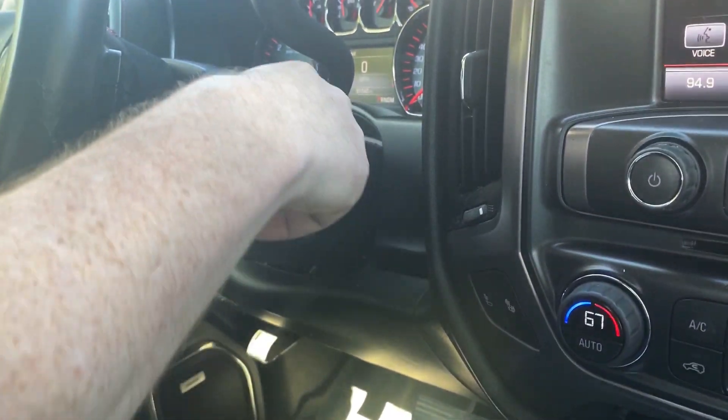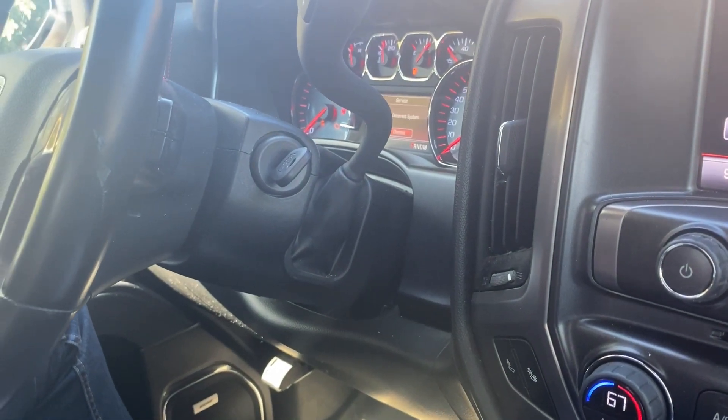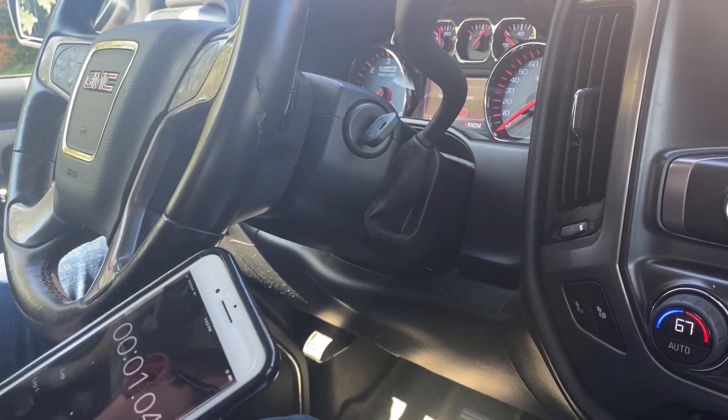As you saw there, it just turned off. So now you want to take your ignition and turn it to off. You're going to turn it back to on, leave it back on, and we're going to do the exact same thing. We'll go ahead and reset our timer, and we'll see you in another 10 minutes.